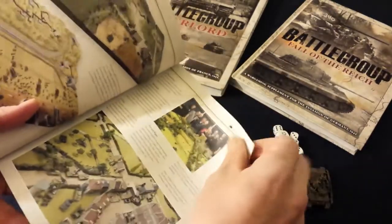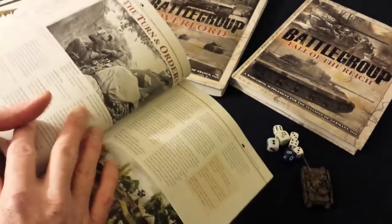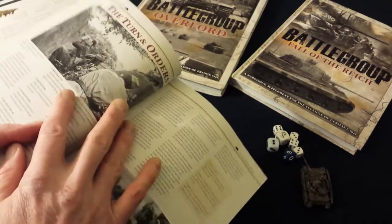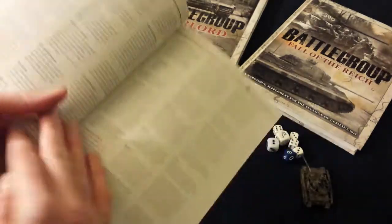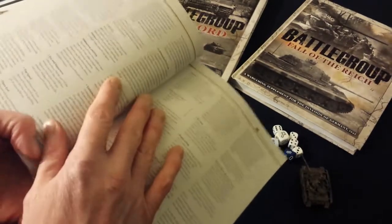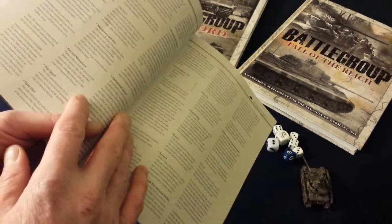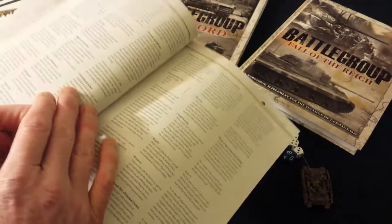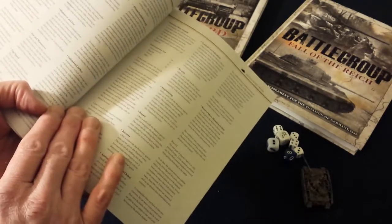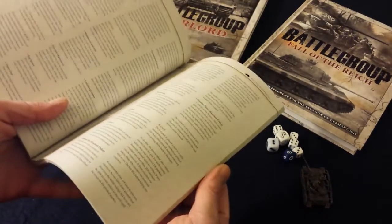You randomly determine how many orders you get every turn, and that's modified by the number of officers you have in your army. The number of orders is basically the number of units you can take actions with during a turn. What orders you can take could be anything from moving twice to firing twice, or the maneuver and fire order where you move and then fire — or the reverse, fire and maneuver. There are also special tasks like embark and disembark, engineering tasks, and requesting artillery fire.